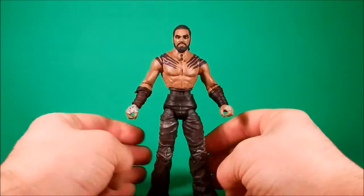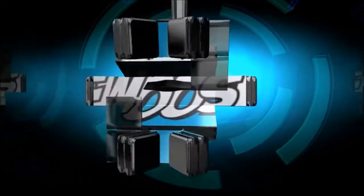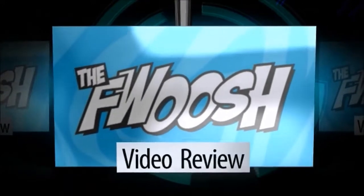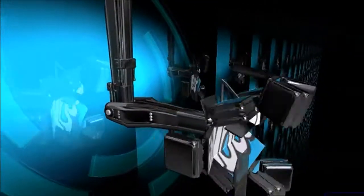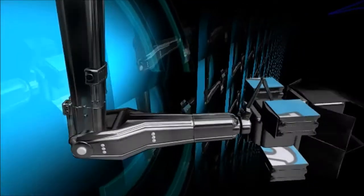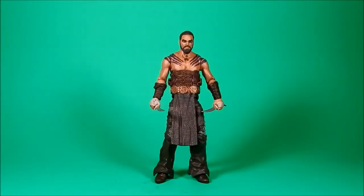Dothraki Diet, working well! Okay people, welcome back to another Foosh Review. Tonight I'm looking at the Funko Game of Thrones Legacy Collection called Drogo.